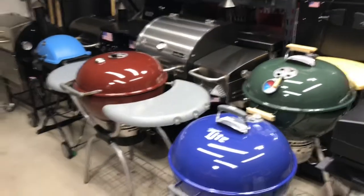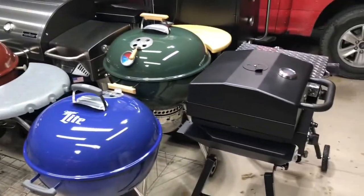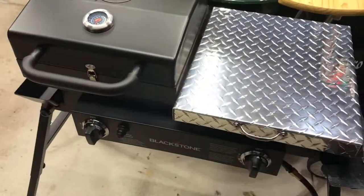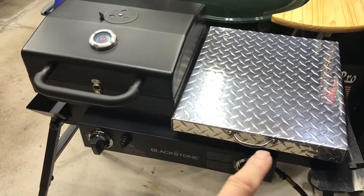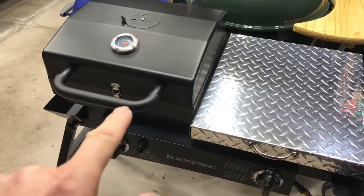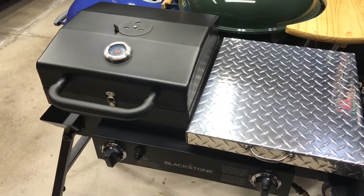Hey folks, welcome back — old man in the land of grills. I've got some thin-sliced taters and some burgers, and on the Blackstone tailgater combo right there. It's got a griddle on this side and a grill on this side. That's gonna be perfect for taters and burgers — let's get her out and get her fired off.